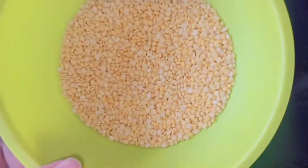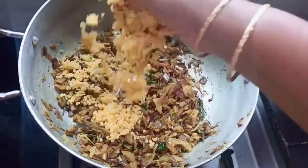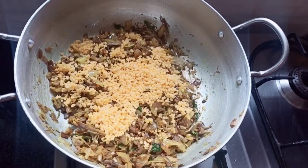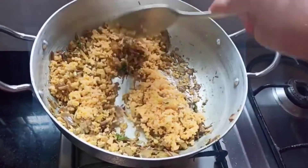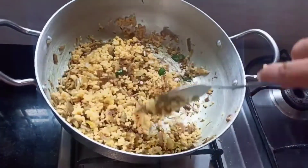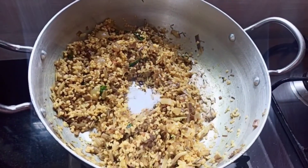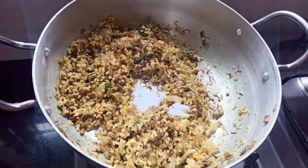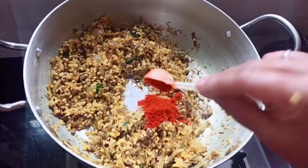Next I am going to add 1 bowl of moong dal — I have cleaned the moong dal with water. Mix it well. Then I am going to add salt as per your taste, and 2 tablespoons of red chilli powder.